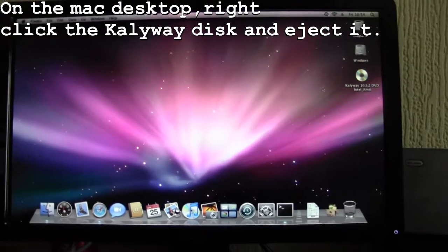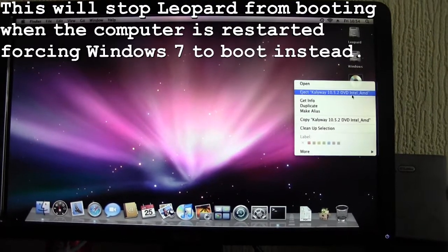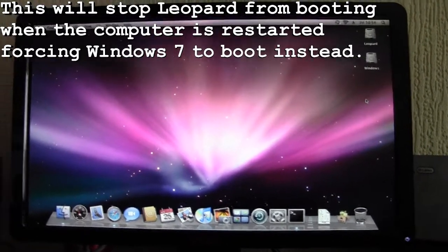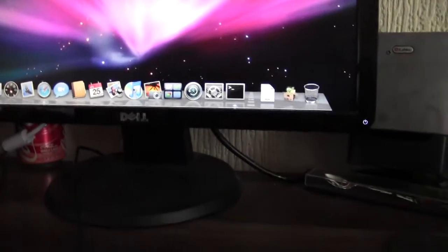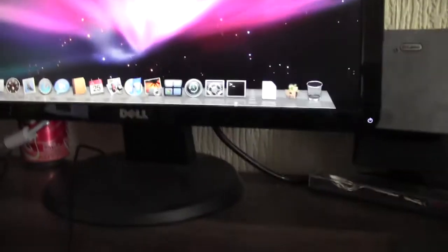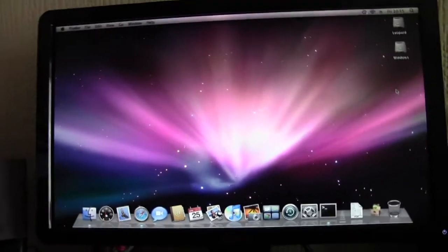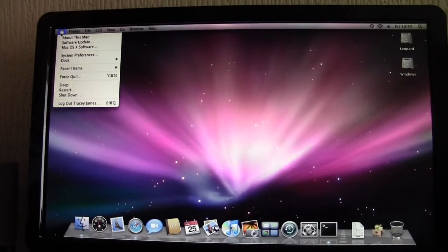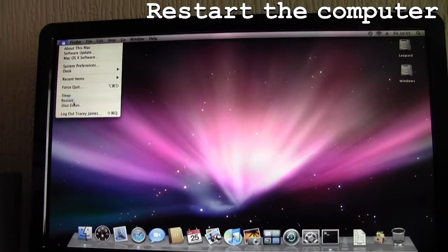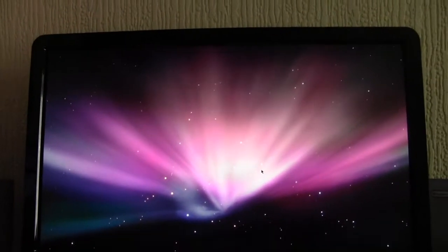I'm going to eject this Kali disk, because this is where it boots the machine. Hopefully the machine will boot into Windows, and then I can go on to EasyBCD and set up the dual boot. If I hit Restart, it should boot into Windows.